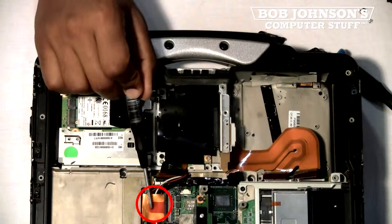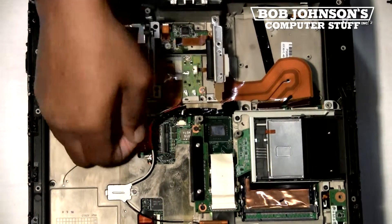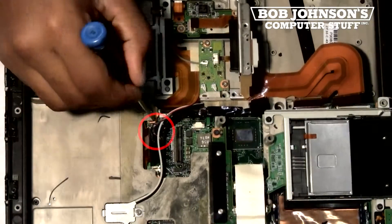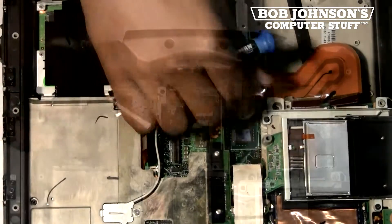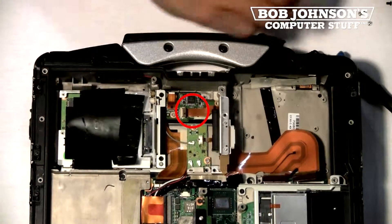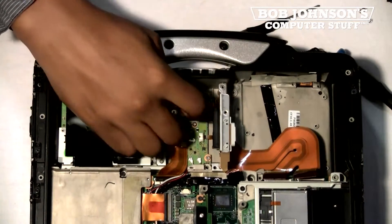Next, disconnect the ribbon cable located here. Next, disconnect the ribbon cable connecting to the PC card, and then disconnect the silver wire underneath. Next, underneath the cover there is a ribbon cable connecting to the touchpad — you also have to disconnect this cable as well. Lift the connector and then remove the ribbon cable.